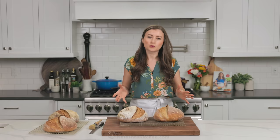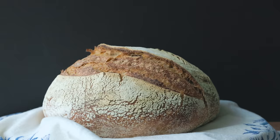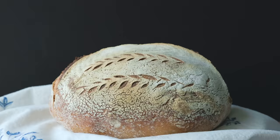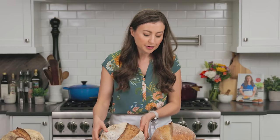Take a look at these two loaves — you'll notice the difference right away in their crust. This one is the one that I dusted the banneton with just bread flour. And you can see it has like a white crust because the flour gets kind of stuck to the edges there.